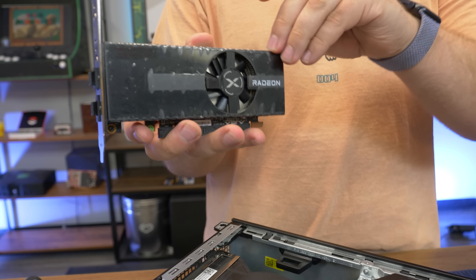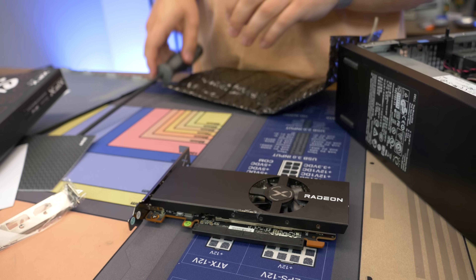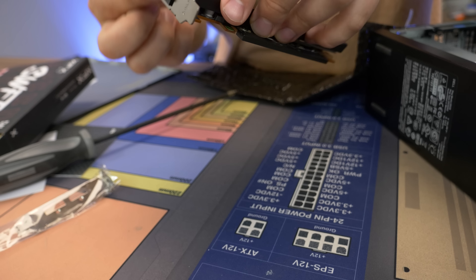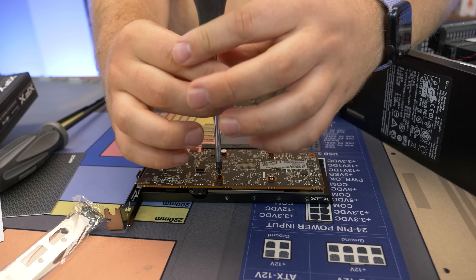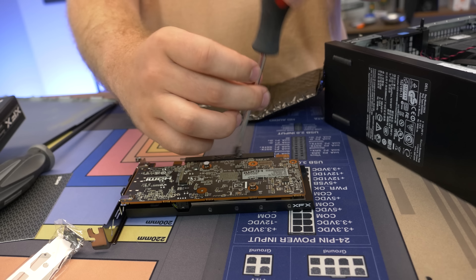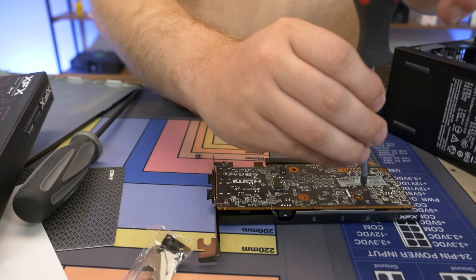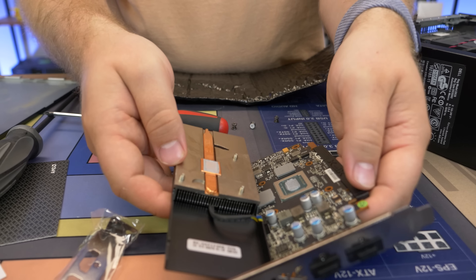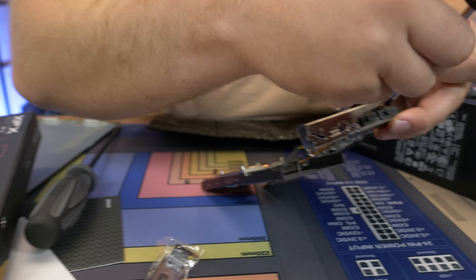I've installed the low-profile bracket but we'll get to that. The card has a little fan — the fan blades are even protected, which is good for Optiplexes with lots of cables around. To swap the bracket you have to take off some screws and remove the whole cooler — not ideal for a single-slot card that most people will be using in low-profile configuration. The fact that you have to void your warranty just to put on the low-profile bracket is kind of messed up, XFX. Good card, but not a good move.